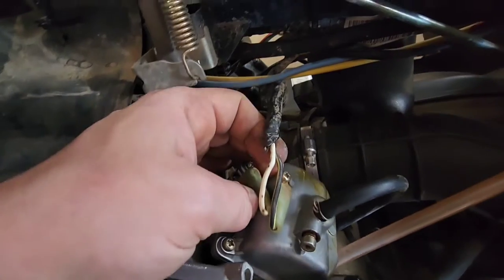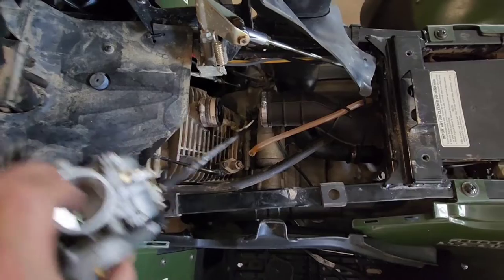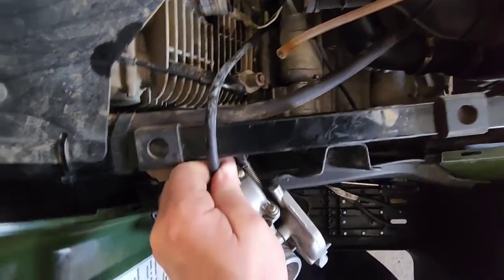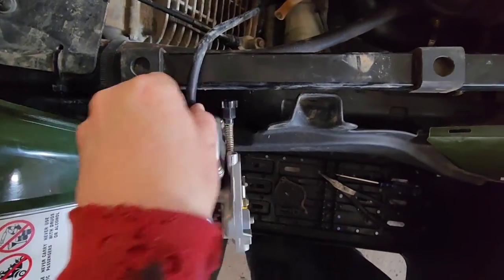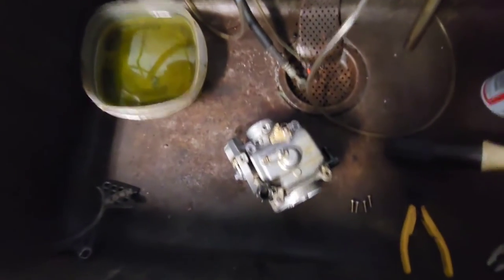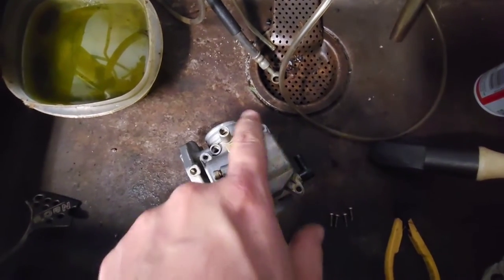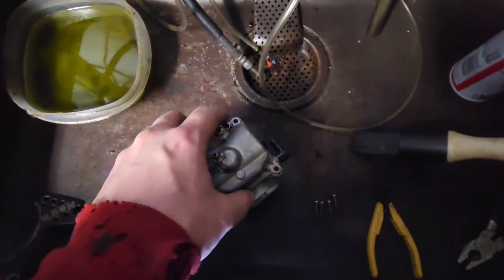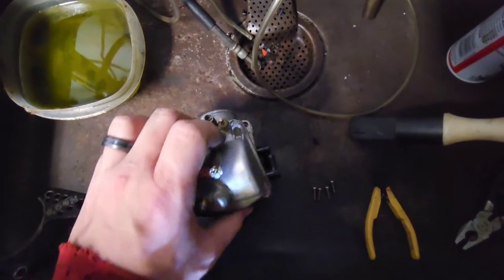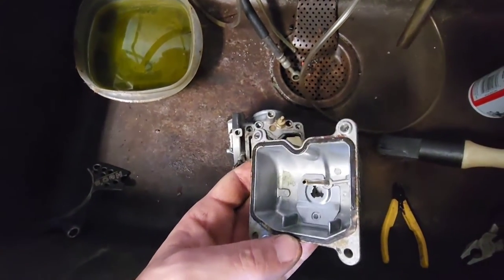Unhook the electrical connection here, then use a Phillips screw to get to the bottom one. With both wires unhooked we can drag the carb out. I'm gonna leave the drain line connected to the four-wheeler. With the carb off and all four of the Phillips head screws out, pop the bowl and lift it straight up.